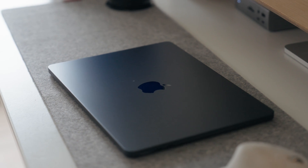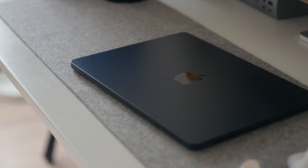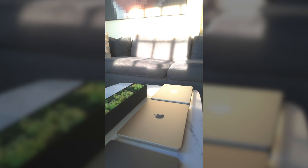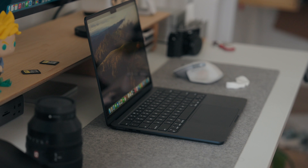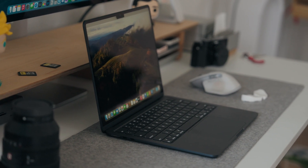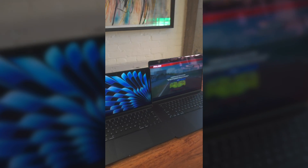With the design, Apple went with 'if it ain't broke, don't fix it.' You have pretty much the same design here with the same four colors: starlight, silver, space gray, and midnight. However, midnight does have an anodization seal to help reduce fingerprints. The camera, the speakers, and MagSafe charging have all been great year over year and are the same again this year. You have the 13-inch and the 15-inch.